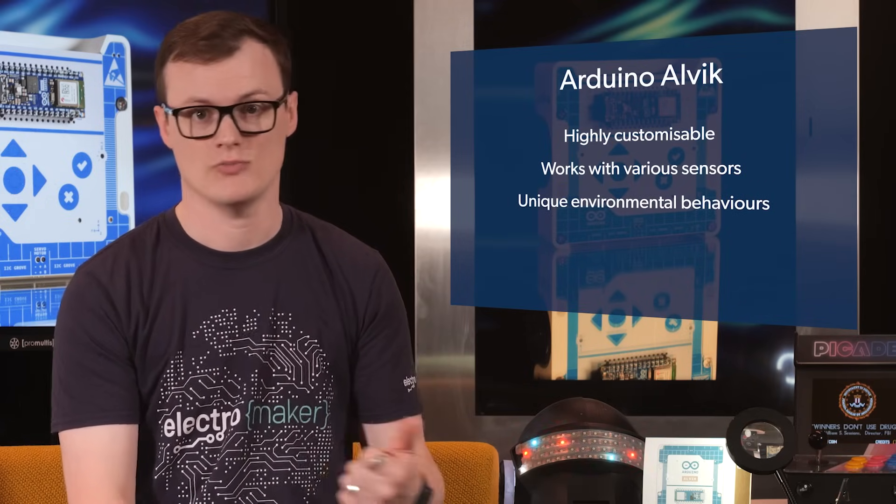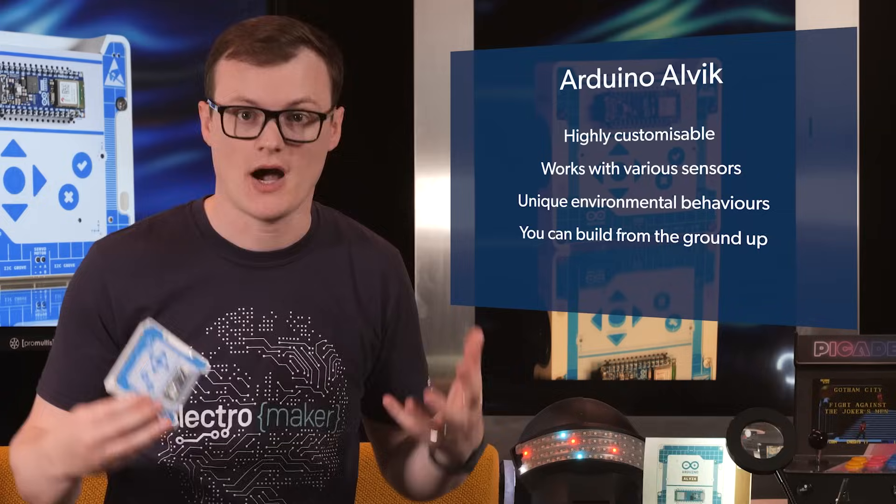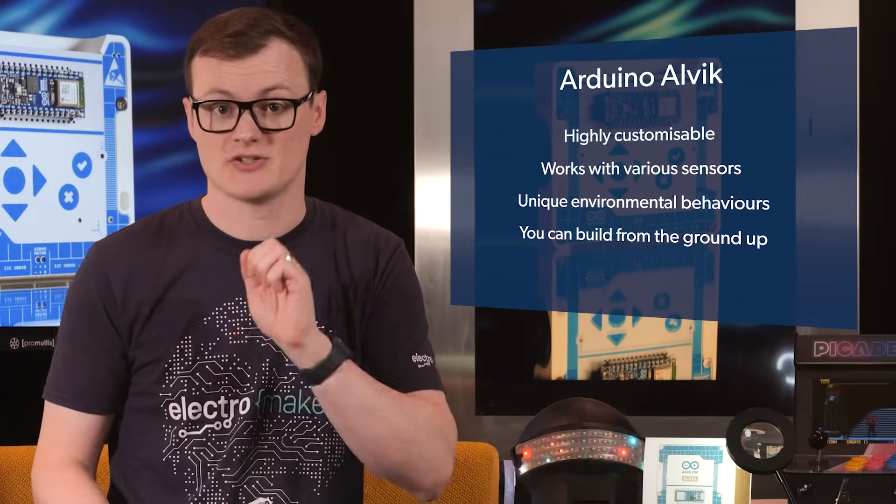You may be thinking: there are plenty of robotic kits on the market — how is this one any different? Well, I'm glad you're probably thinking that because I have the answer for you. To start, because this kit is highly customizable, you can make your own robotic platform work with various sensors, allowing for all kinds of unique environmental behavior, such as following a line or moving towards a heat source. Furthermore, because the kit itself is in parts, you get to build this thing from the ground up, meaning you can get some decent hands-on experience when it comes to making robotic systems.